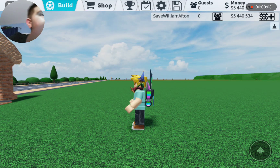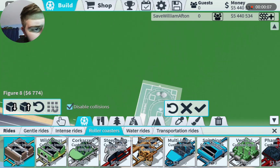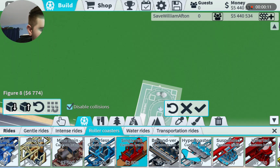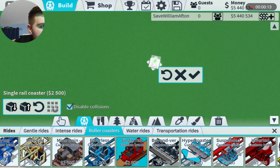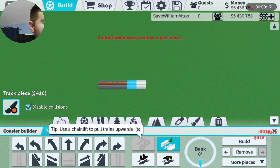Hi guys, it's CreepBoyT here. Welcome back to another episode of Experiments. This time I think we're just gonna go with a type of single round. It's gonna be a pretty basic one, one of the more relaxed ones I think I can make.